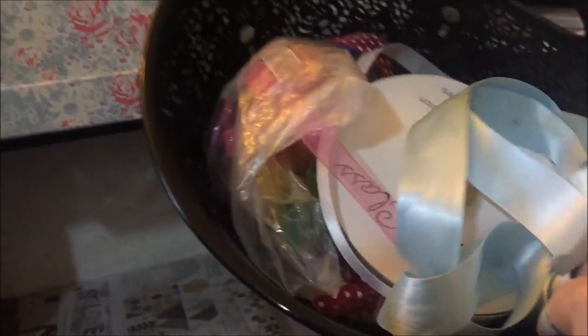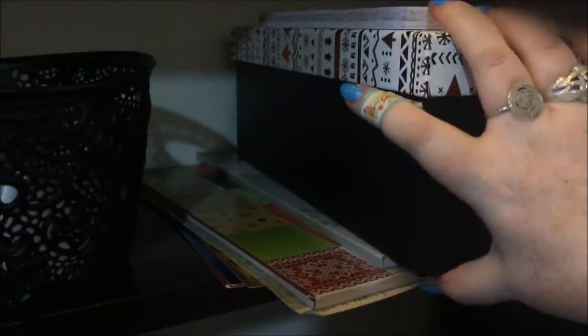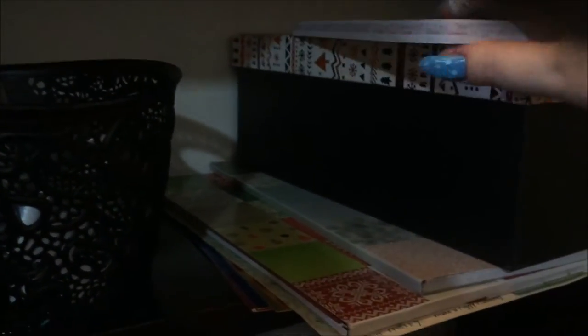This little basket from TK Maxx has my ribbons and stuff in — I'm not really a ribbon person so I haven't got very much. And all of this is my Christmas stuff: the box is absolutely full of Christmas things, Christmas paper pads, and some foil paper.